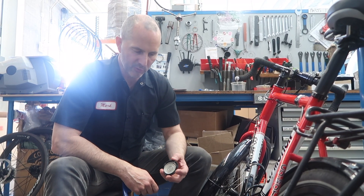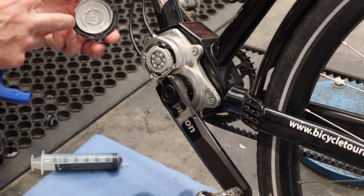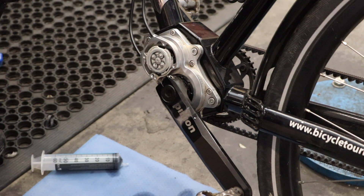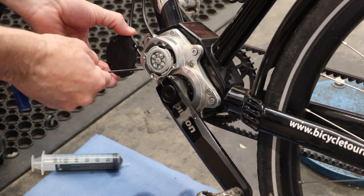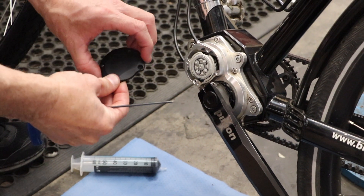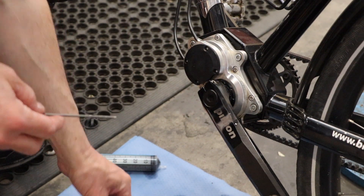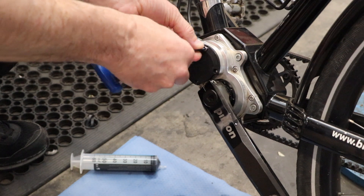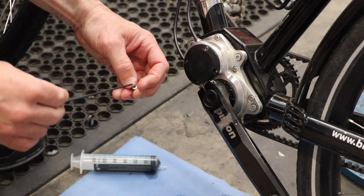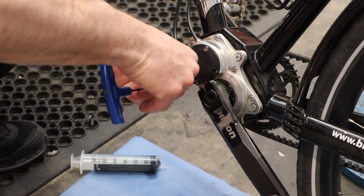Our next step is to replace the gearbox cover plate. I've cleaned the mounting surface of both the gearbox and the cover plate. It's only going to fit on one way, with the scalloped side towards the crank arm. We're going to use our 2.5mm wrench for all four bolts and tighten to 1.5 newton meters — snug, not tight, but just snug.